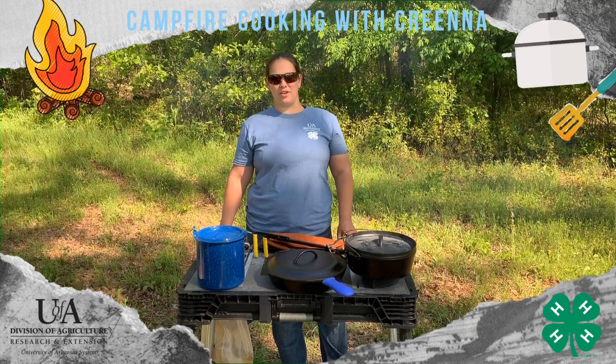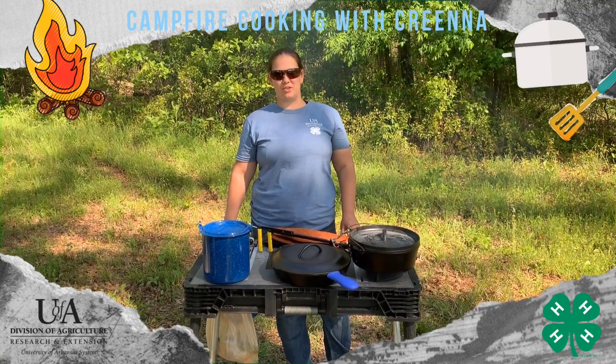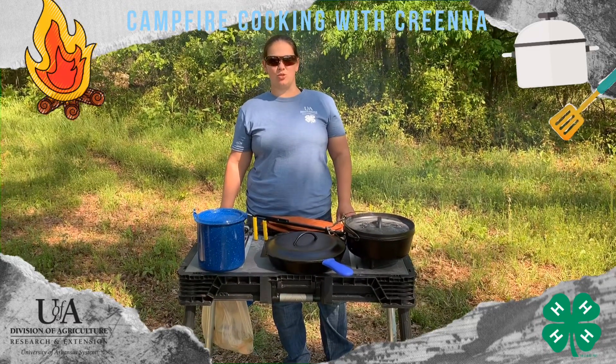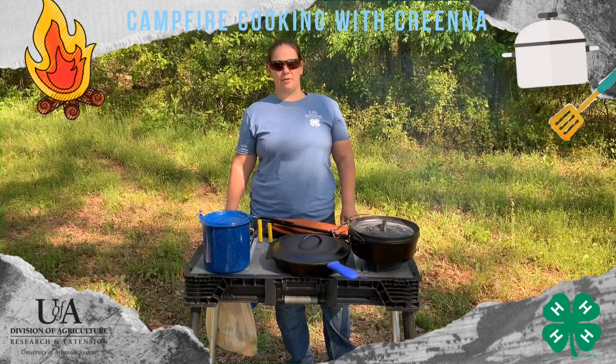Hello, I'm Karina Boxnick, your State 4-H Camping Coordinator. Welcome back to our outdoor cooking series. This time around we're going to talk about some of the tools and equipment you might need to be able to do some outdoor cooking.